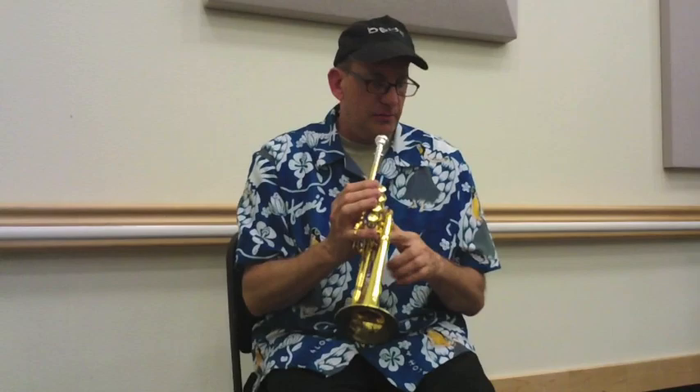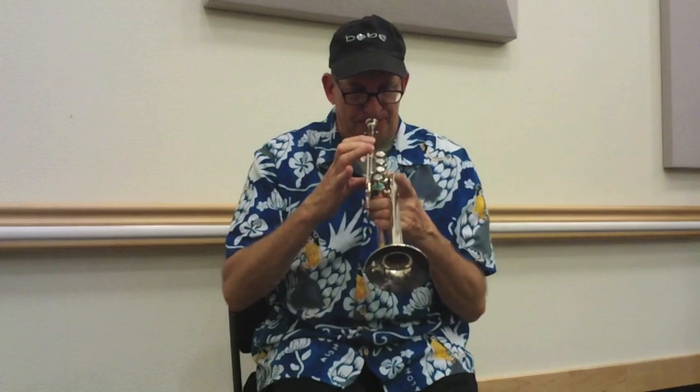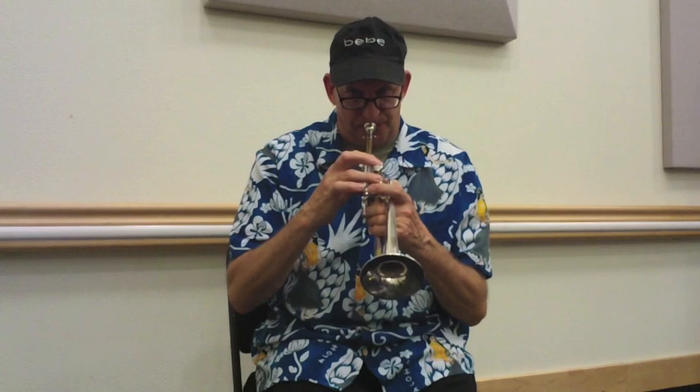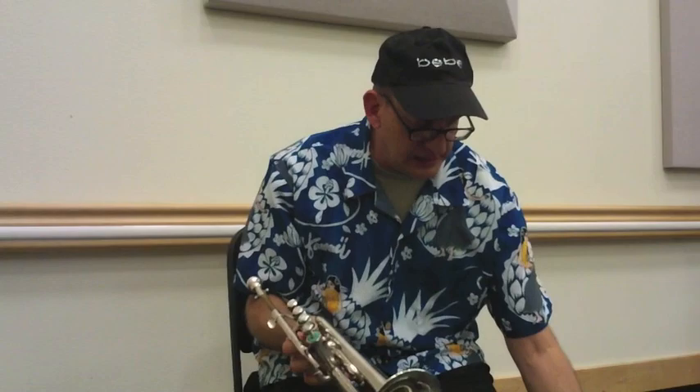Let's look at a couple more piccolos. The Shoki P5-4 — again, four valve, same thing. It's got the same setup with the four valves. These two are basically the same concept.